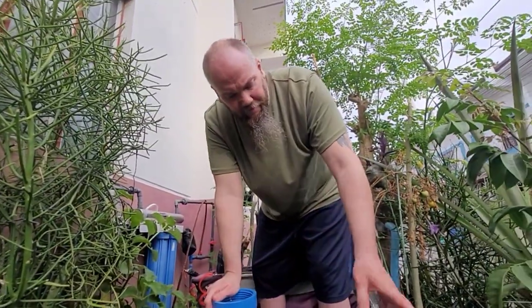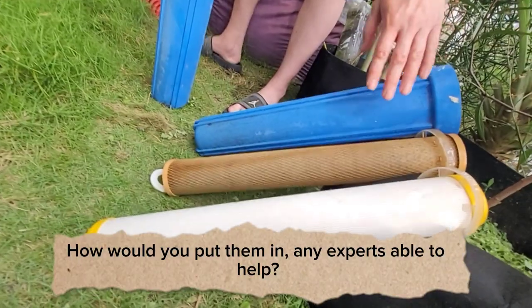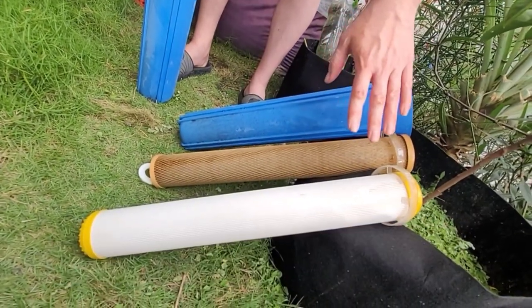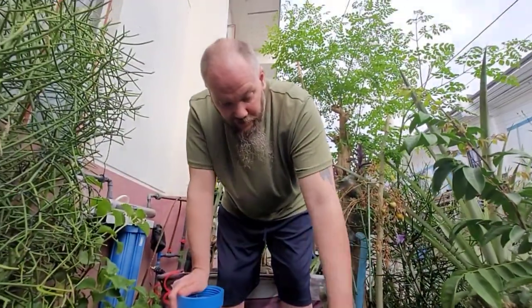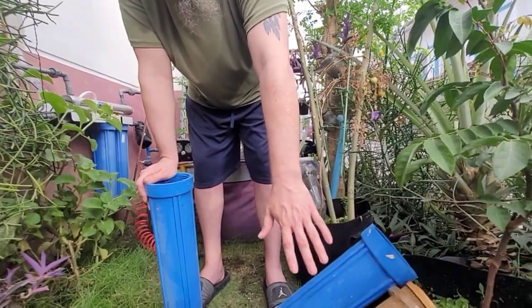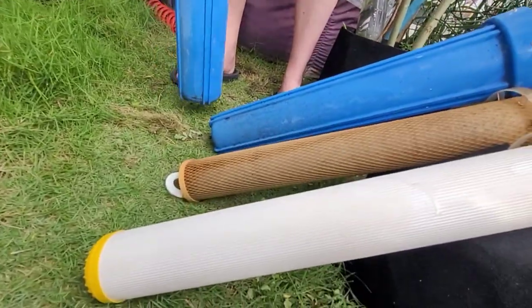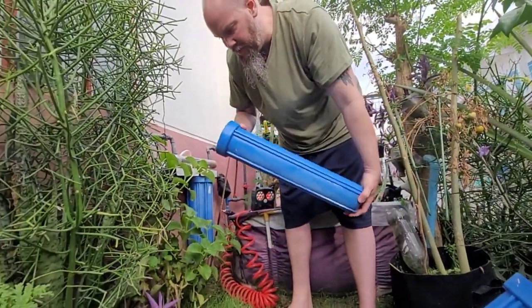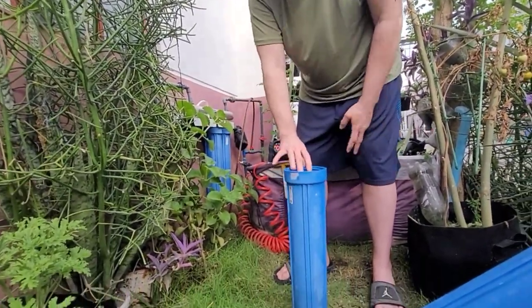Now I'm really not sure about the order of these two. Some people say it's better to put the carbon filter before the water softener, and other people say put the water softener before the carbon filter. So last time we put the carbon filter at the end - we're going to try the water softener at the end this time. So let's go ahead and change those two.